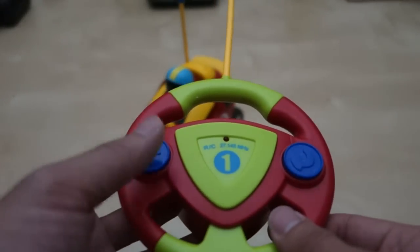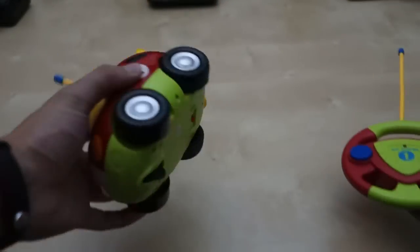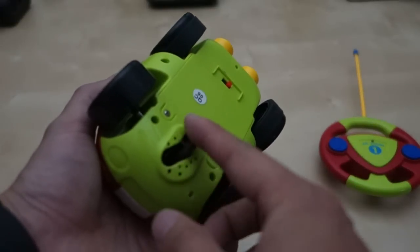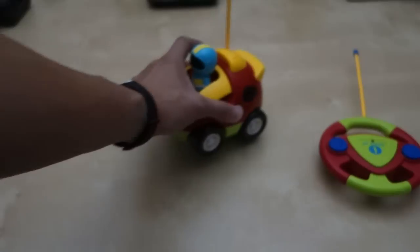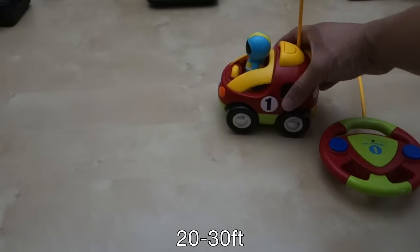You have just two simple controller buttons - press this one to go forward, press that one to go backward. As it goes backward it turns this little wheel here, and that makes it turn. So you can go forward, and when you go backward it forces the car to turn. You can kind of play around with it. The range is pretty good on this thing.